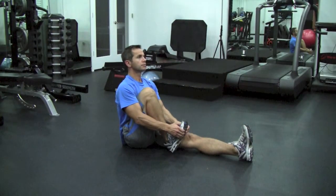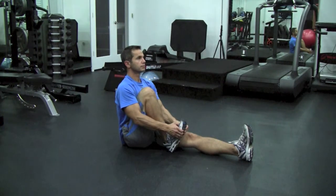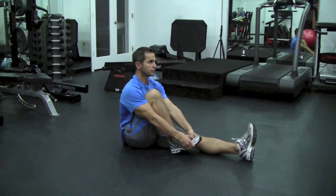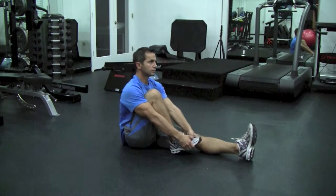Sit with your left leg straight and on the floor, your right leg bent, and your right foot as close to your buttocks as possible. Raise the toes of your right foot toward your knee, keeping your heel on the floor. Assist the end movement by placing your hands under the ball of your foot and pulling up.